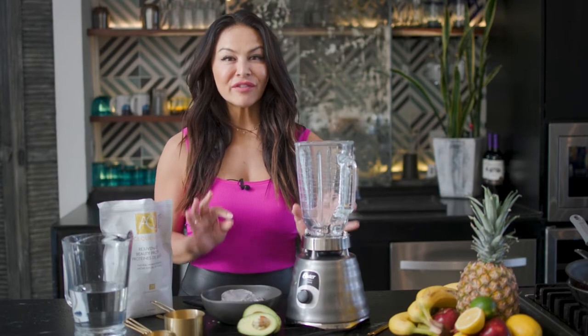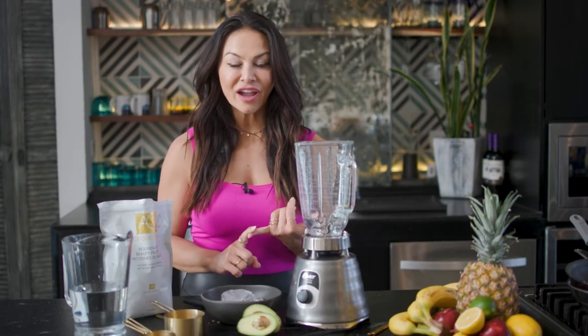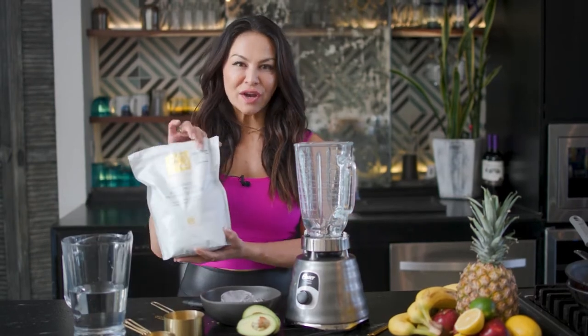I wanted to share with you one of my favorite protein shakes — one of my go-to things, whether it's an afternoon snack, first thing in the morning, or even after a workout. As you guys know, I love Age Cruncher.